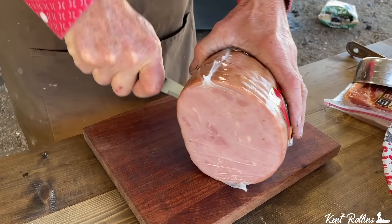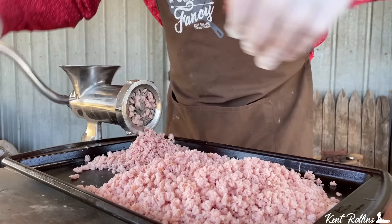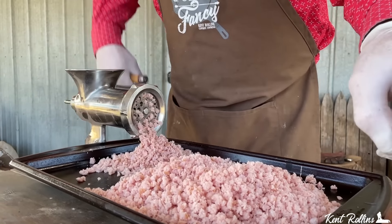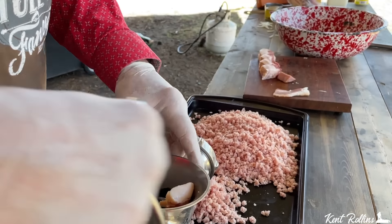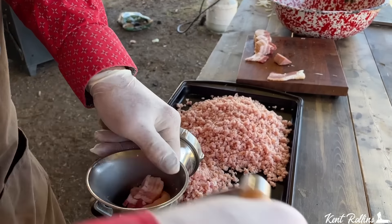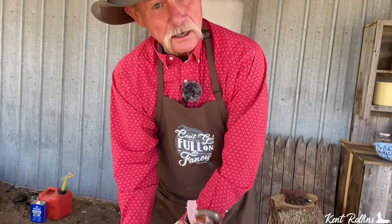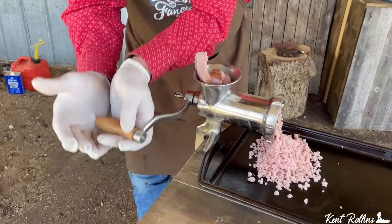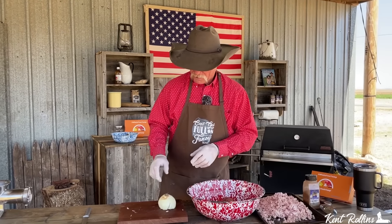We've got about a pound and a half of ham diced up big enough to get in the grinder. If you don't have a grinder, you can use a food processor, or just go to your local meat market and ask them to grind up about a pound and a half of ham. We're going to grind the ham along with about six slices of bacon, then mix that with some regular old pork sausage. Now we've got the ham and the bacon ground up.